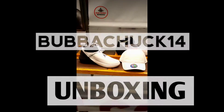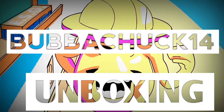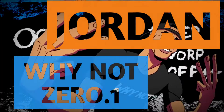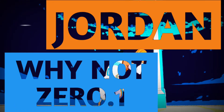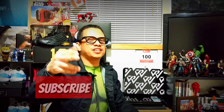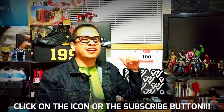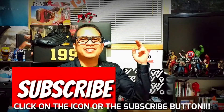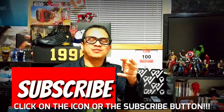We've got the sneakers to celebrate history. Ladies and gentlemen, boys and girls, children of all ages, BabaChuck14 is back and we've got another unboxing video to celebrate history and a disappointing season by Russell Westbrook.